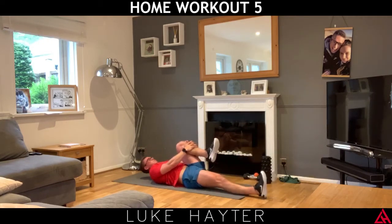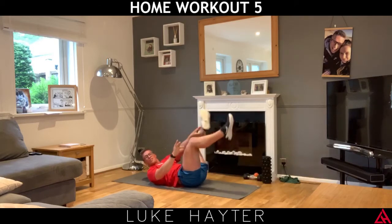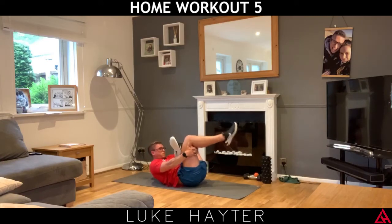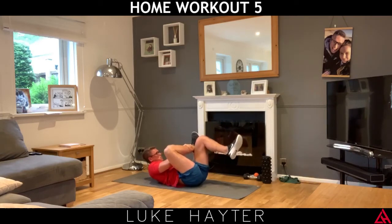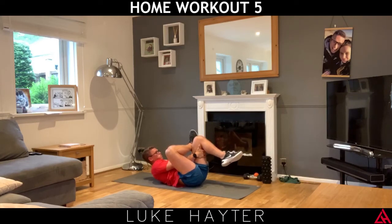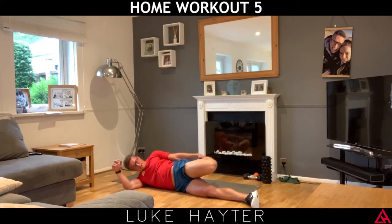Left leg down straight. Change legs — that's a good bum stretch. Take the right leg over the left knee. Change legs. Let's go to the left-hand side. Let's break into the hip flexor stretch.